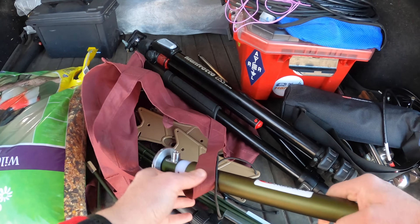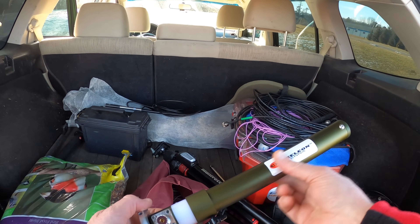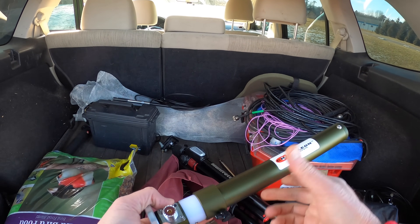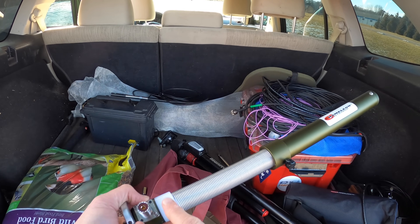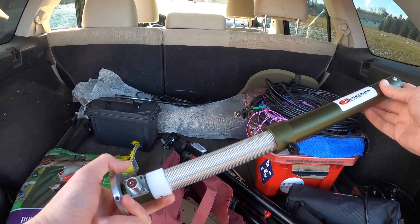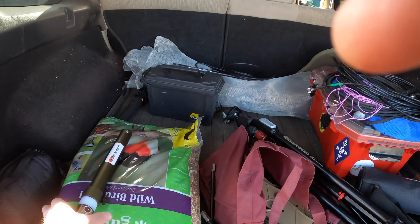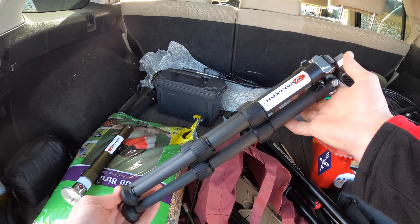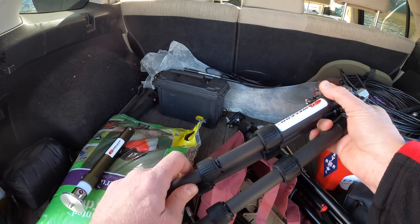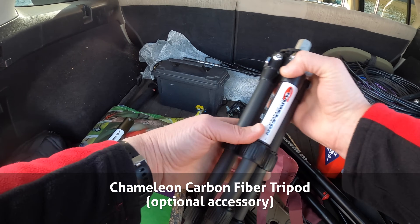This is the Chameleon PRV, the Portable Resonant Vertical Antenna, with its aluminum housing. If you pull this up you can see the coil inside — this plastic part is Delrin — and the SO-239 connector. The next item is the Chameleon carbon fiber tripod, which is brand new and they sent that along as part of the bundle.